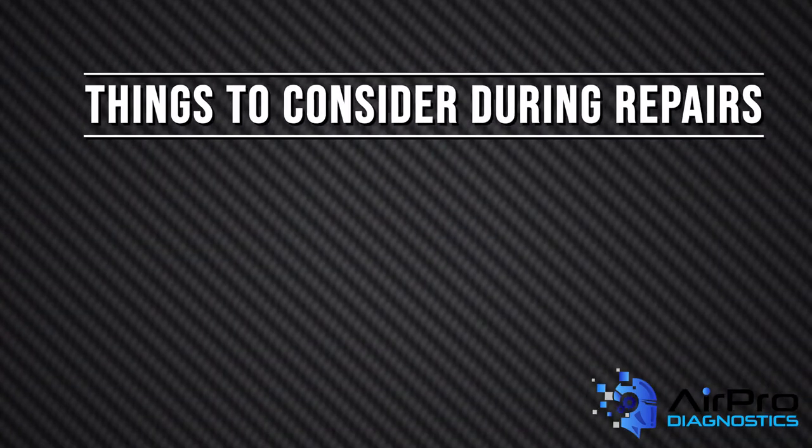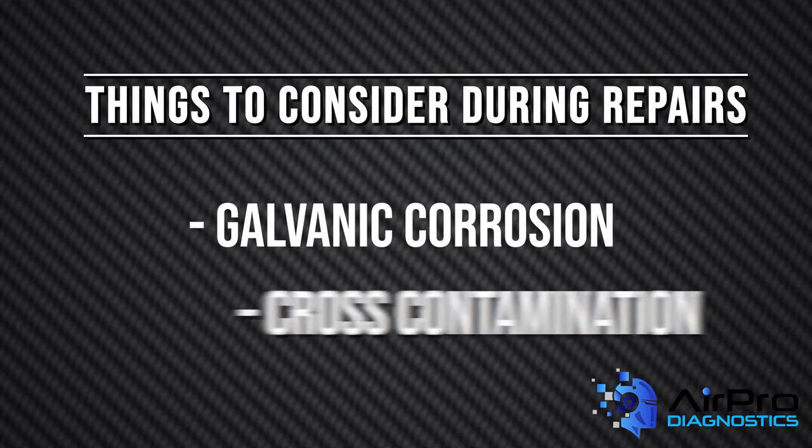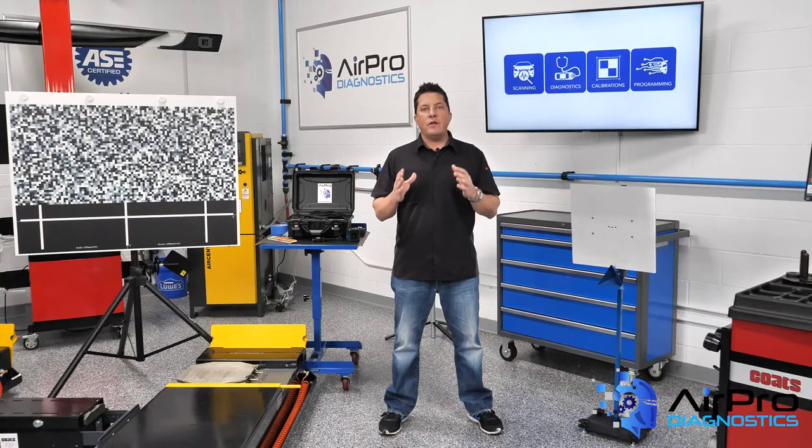When working with aluminum, things to consider during repairs are galvanic corrosion and cross contamination. It's critical to keep steel and aluminum parts separated during a repair to avoid any particulate contact between an exposed bare metal body panel and the surrounding area.